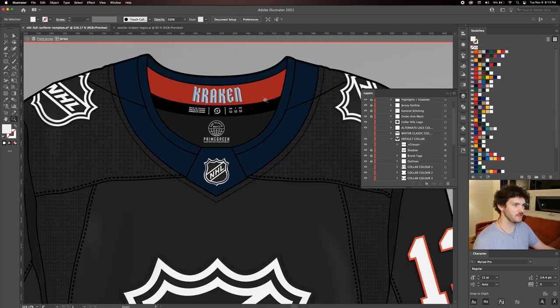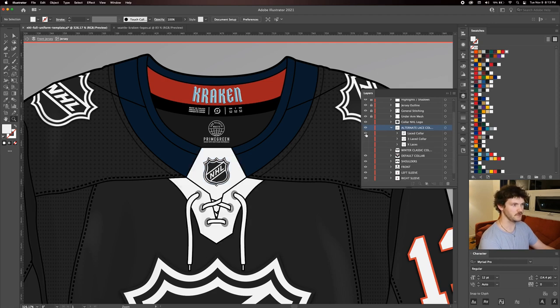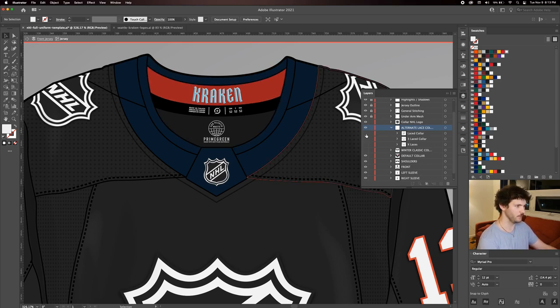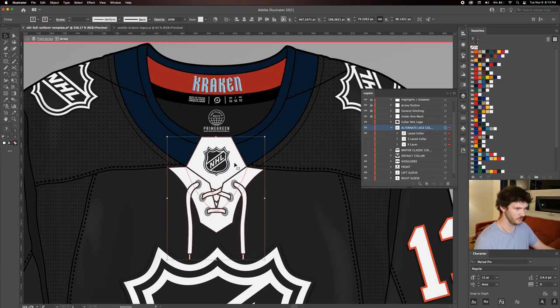Before we're done with the collar, I'll navigate back to the jersey. Clicking the alternate lace collar dropdown reveals three hidden layers: the traditional lace-up collar, the horizontal laces, and the cross laces, which provide extra settings to play with. I know Seattle has the default collar, but just to show off customization I'm going to throw on some lace-up collar options. I'm a big fan of the traditional laces — I like the vintage and retro feel it gives.